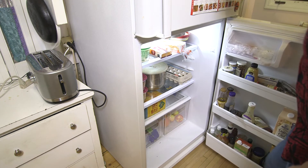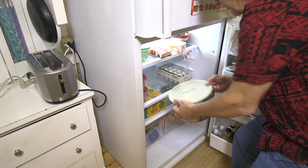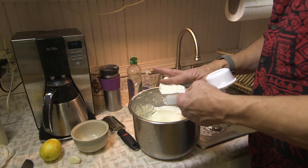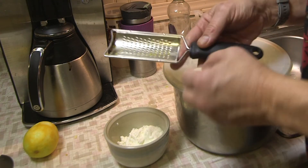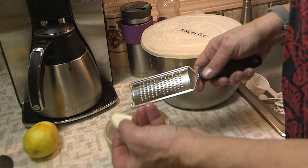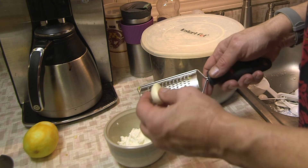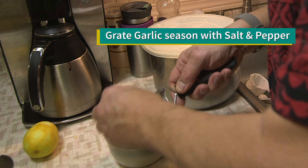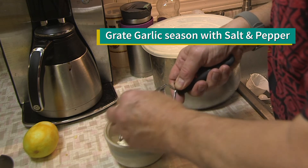I make my own yogurt in the Instant Pot using the cold start method. The recipe calls for a third of a cup of yogurt but I'm going to use a half a cup. Then you grate a clove of garlic — I cut the ends off and peeled the papery skin off. Grate the garlic clove over the yogurt and season with the remaining quarter teaspoon of salt and quarter teaspoon of pepper.